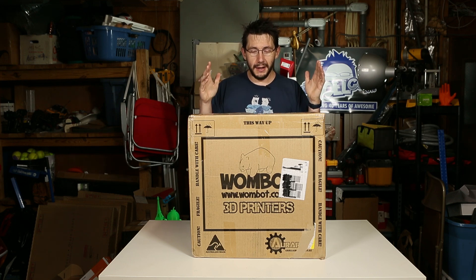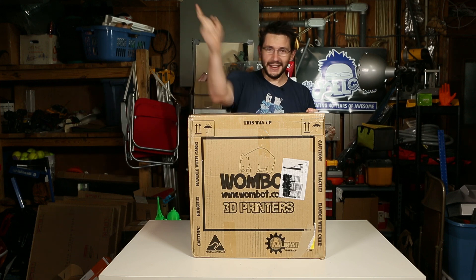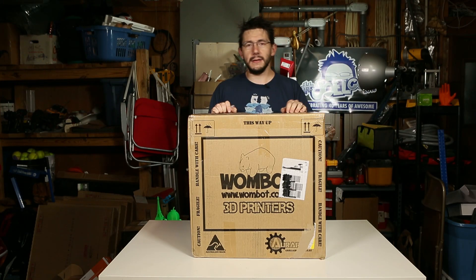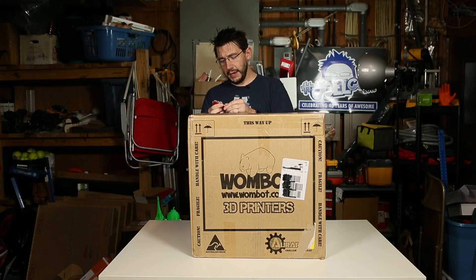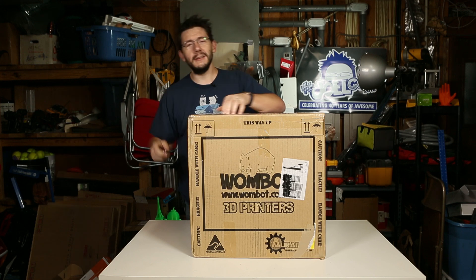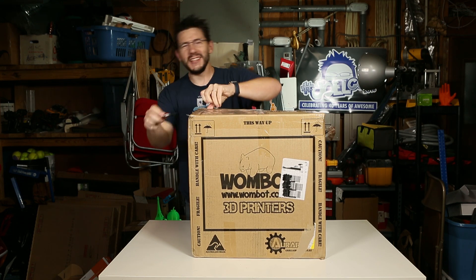All right, let's do this. Are you ready? Go. Welcome back — this box full of Wombat is going to get taken out and I hope to put it through its first use. I do have my trusty knife that I've had ever since I got married. It seems to work — I sharpen it every once in a while. They used some good tape on this. Either that or my knife is dull. It's good tape.